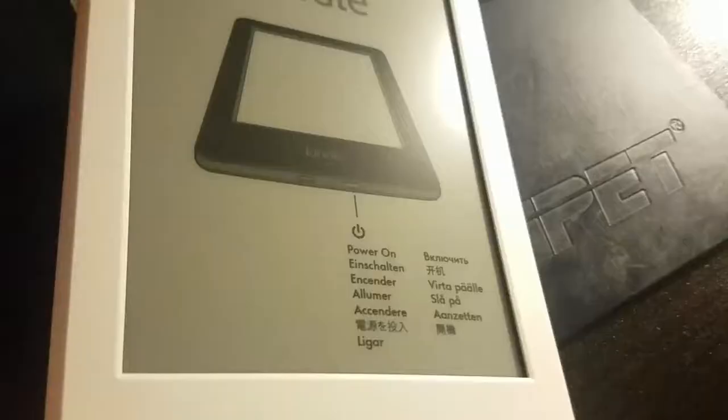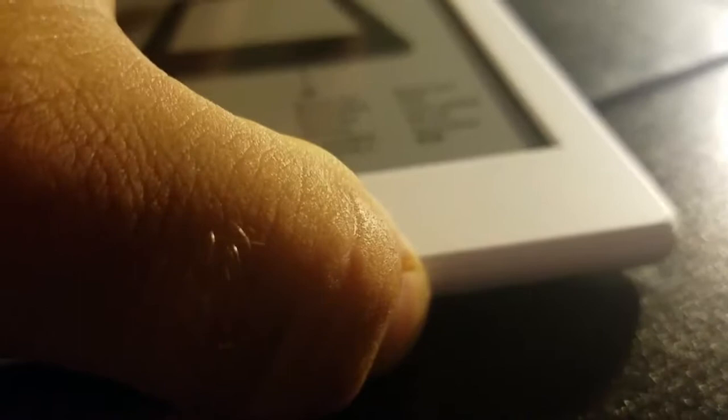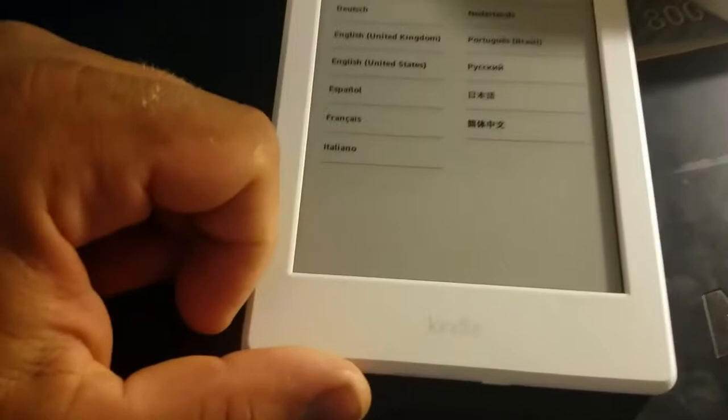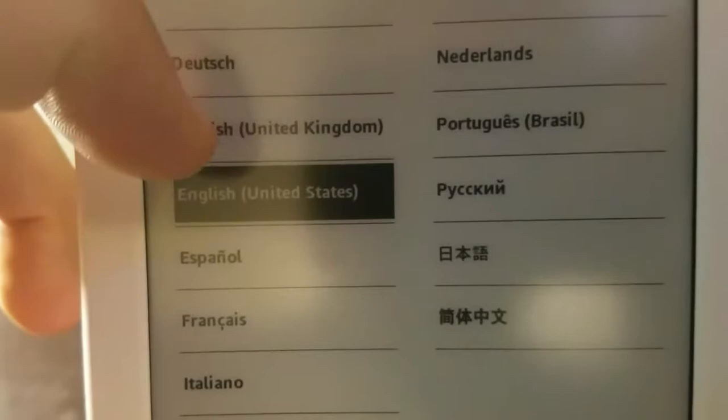Nice, let's power it on. There's a power button here. It says to power it on — there you go, it's powering on. Very beautiful screen, just like looking at a book. It says English United Kingdom, English United States. Feels very nice to touch.